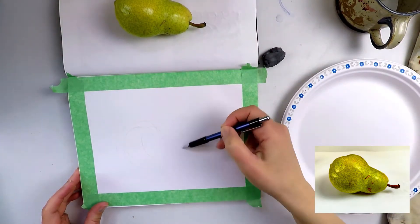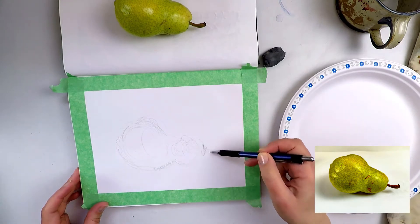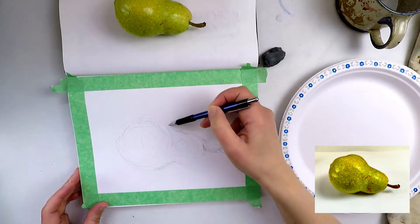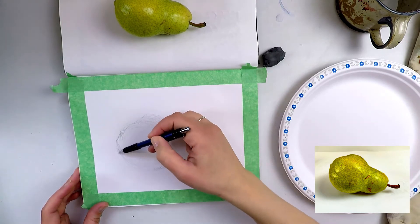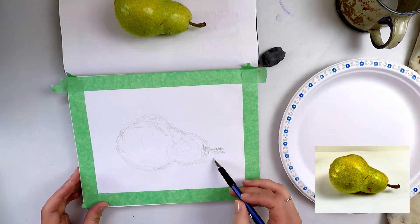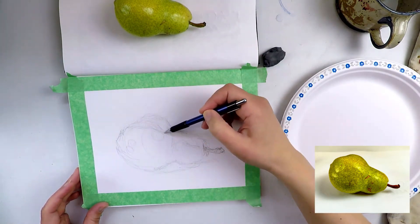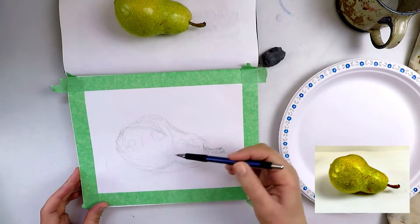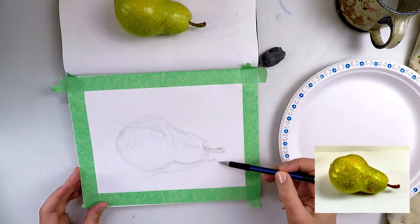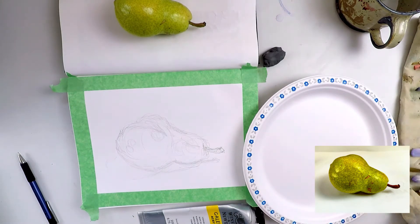Arrange your fruit or vegetable on a simple background with a single light source to simplify the highlights and shadows that you see. I want you to have a simple subject matter to paint so that you can practice your observational and painting skills before moving on to more challenging paintings. In pencil, draw a light contour sketch. Make sure that your subject matter fits nicely on the page and that it is not running off the edges or is too small.